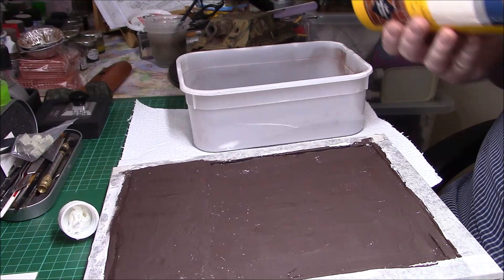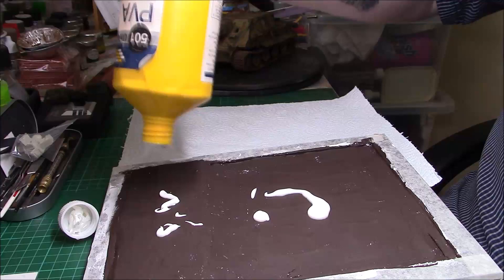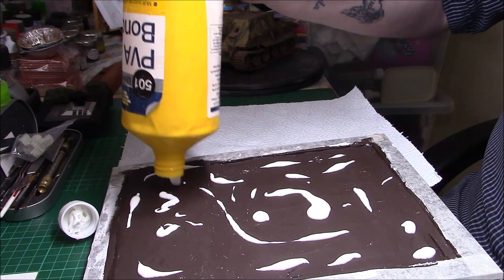We're back again — the brown is dry now, there's a few white marks which can't be helped. What I'm going to do is use the rest of the PVA I've got left and spread it all over the board. You can throw the container away, just put some warm water in it and use it.